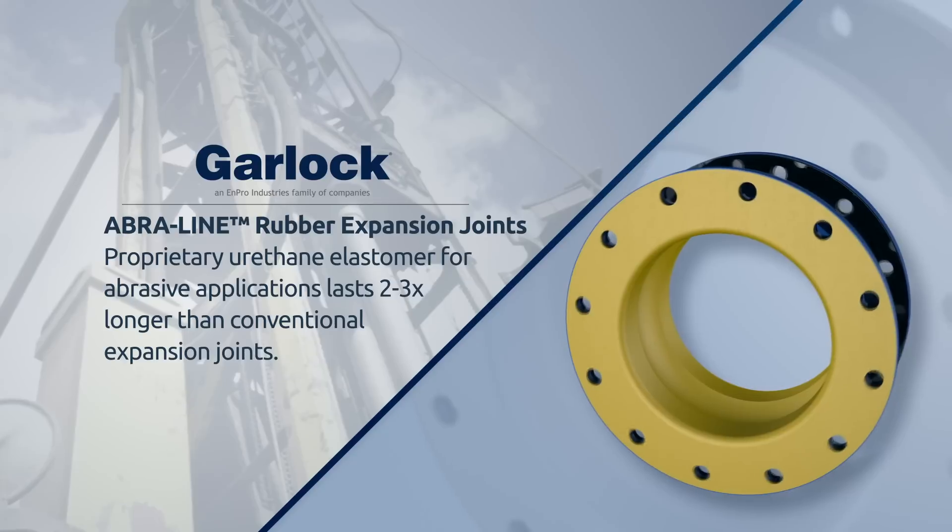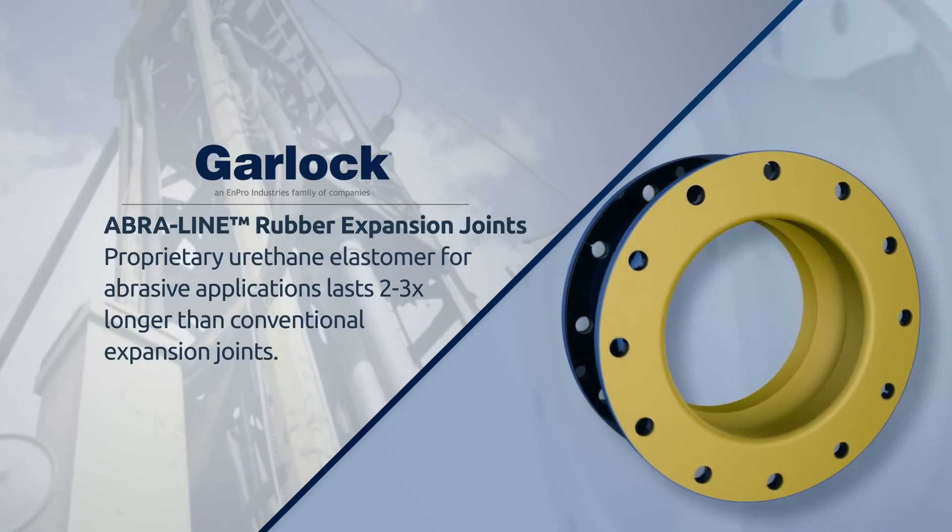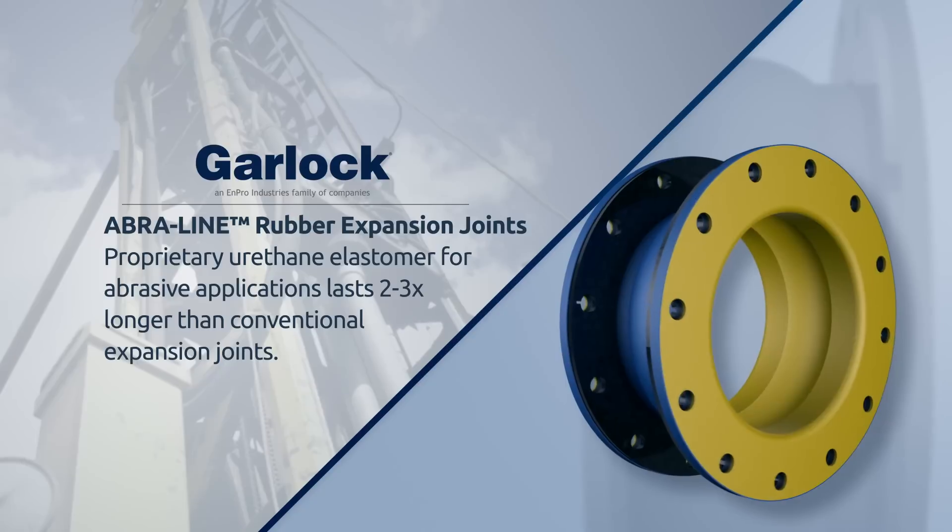Third-party testing revealed that AbraLine expansion joints last two to three times longer than traditional elastomers.